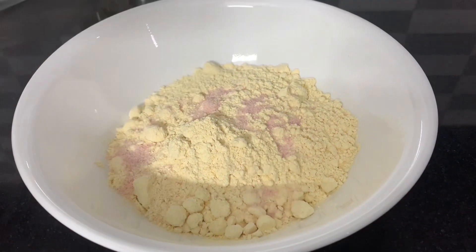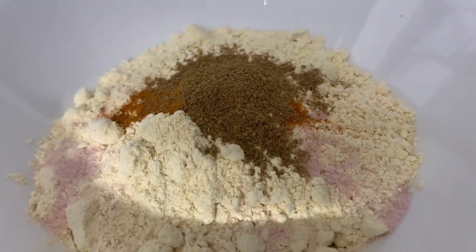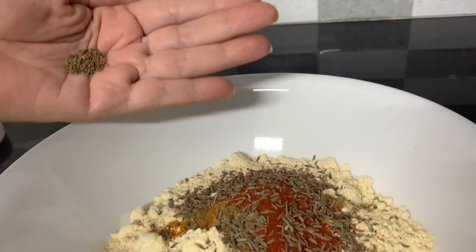Let's start by making the Khandwiyan batter. In a large bowl, combine 1 cup of gram flour, salt to taste, 1/2 teaspoon turmeric powder, red chili powder to taste, 1 teaspoon cumin, and 1 pinch of carom seeds.